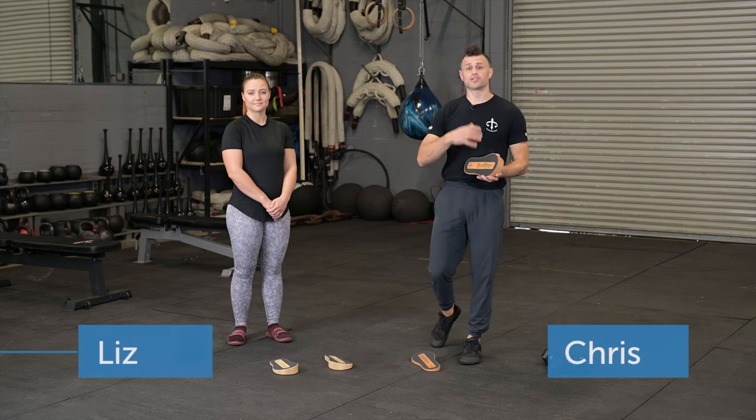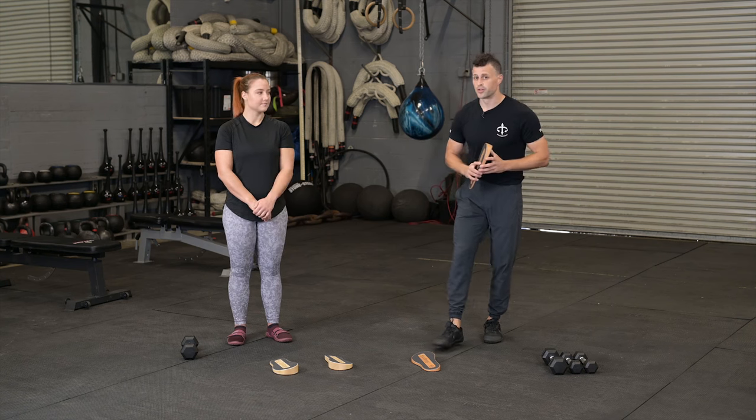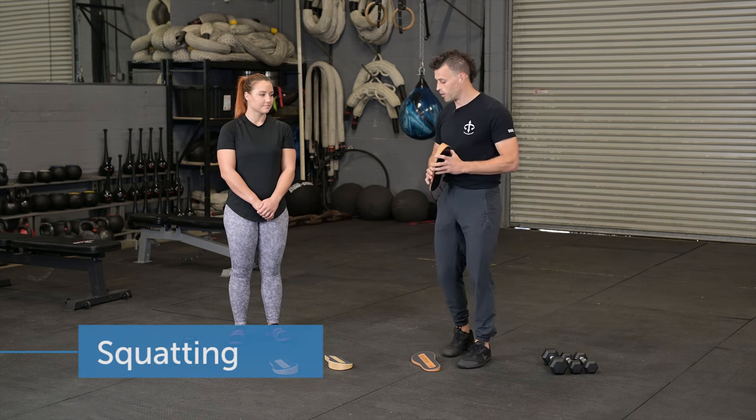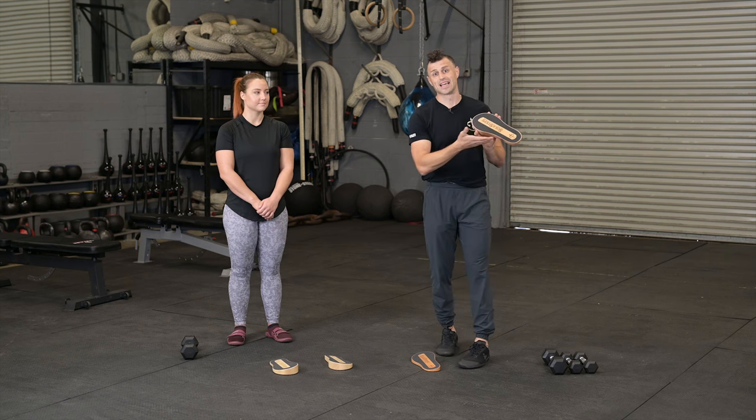Hey guys, it's Liz and Chris here. We got our sole steps and we're going to be working on some training. We're going to be playing around with two different squat variations in this video — one utilizing the uphill of the sole step and then one utilizing the downhill of the sole step.